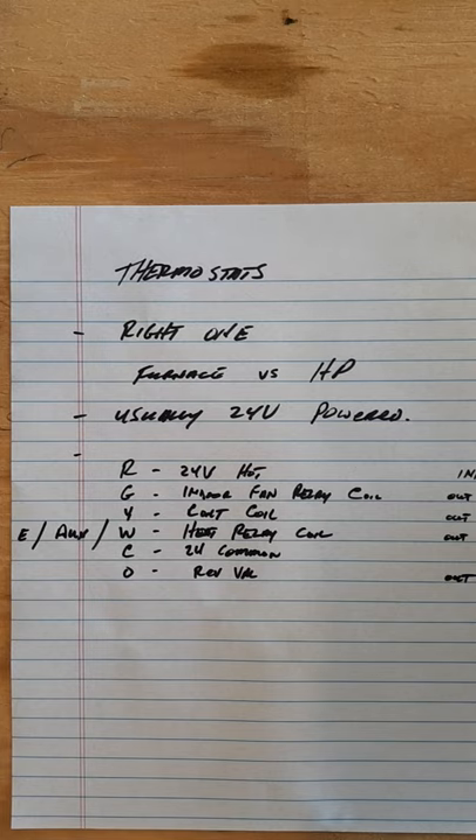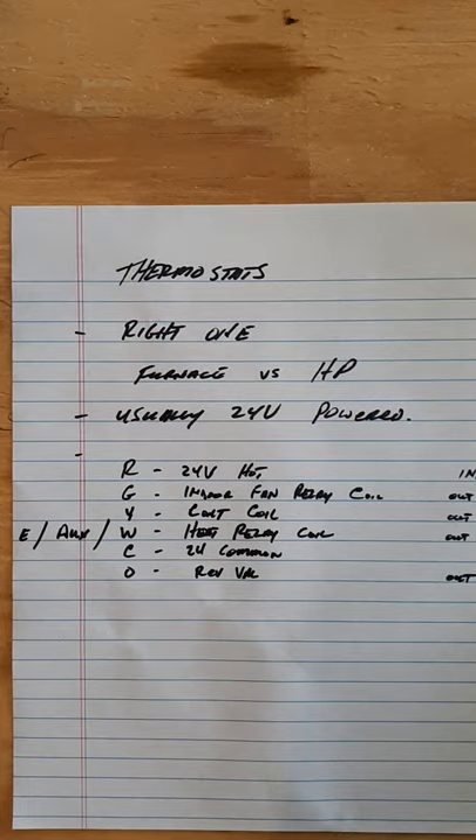R is your 24-volt hot, G is your indoor fan relay coil, Y is for your contactor coil. Your emergency and auxiliary W and W2 terminals are for your heat relay coil - typically your electric heat or secondary heat in a heat pump. It could also be W1 or W by itself for a furnace. Those are reserved for the heat coil, or in the case of a furnace, your gas valve, which is a coil.